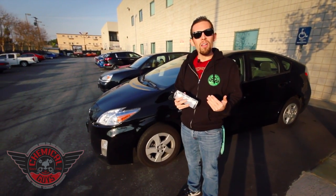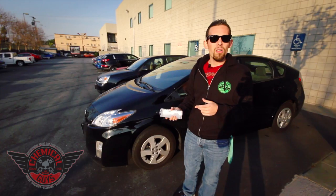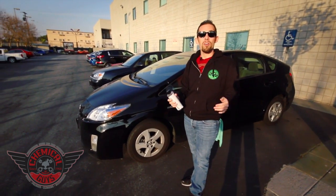I'm going to show you guys why I like using a gel, because it's easy to use and gets fantastic results. To apply the gel to this tire today, I'm going to be using our Chemical Guys New Look Trim Gel. Our New Look Trim Gel doesn't just work on trim — it works on rubber tires, bumpers, and other exterior plastic pieces.